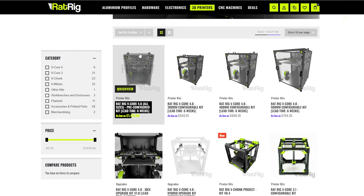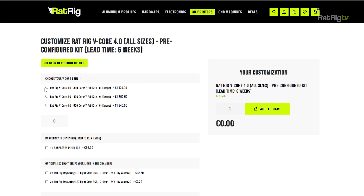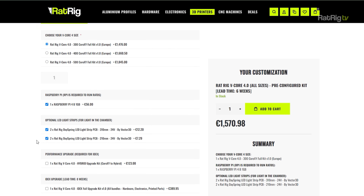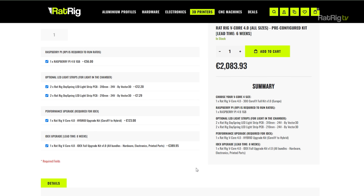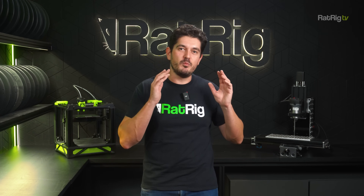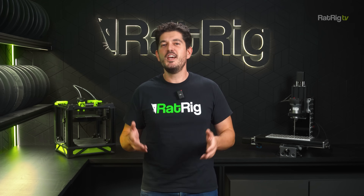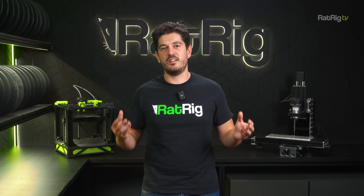The first option is the pre-configured kit, available to those who want the most straightforward buying experience possible. Simply select your chosen build volume, add a Raspberry Pi if you want to run RedOS — highly recommended — and decide if you want lighting inside your print chamber. Add the hybrid upgrade if you're interested in pushing performance to the limit, and add the IDEX upgrade to unlock multi-material printing or double your output by printing two parts at once. Upgrades can also be bought and installed separately at a later point if you prefer.